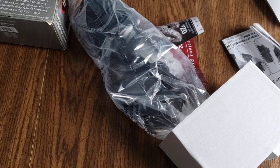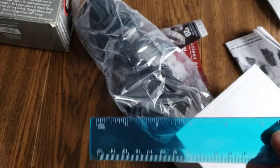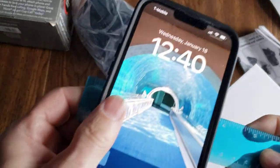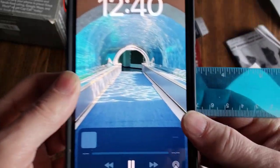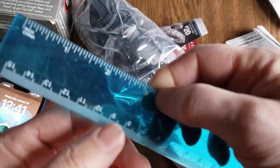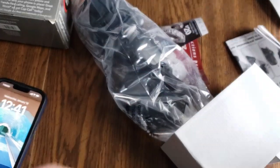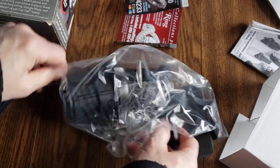All right, let's see if that's the case. I wish I had a ruler — oh, I do. So let's see. This iPhone, in the case, is just about three and a half inches wide. Right there — nope, it's a little less than three and a half inches. So let's see if this is going to work for me.